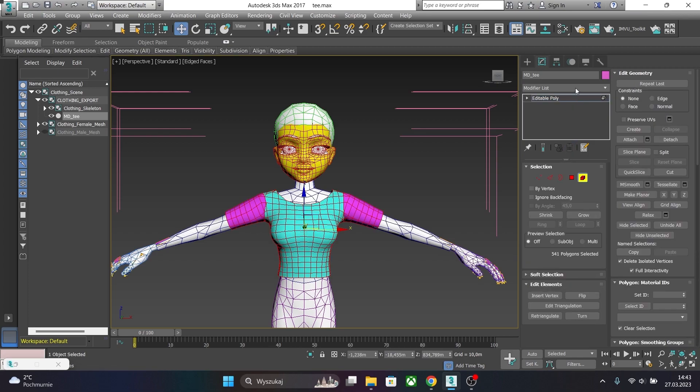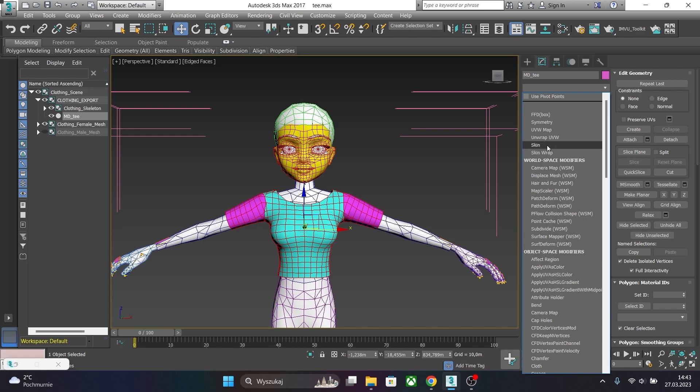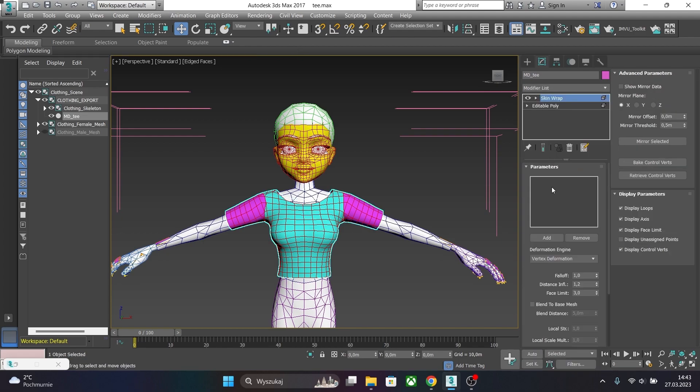Go to the Skin modifier. Go to the modifier list and find Skin Wrap. Apply it, click Add, and choose the body part. Add it.